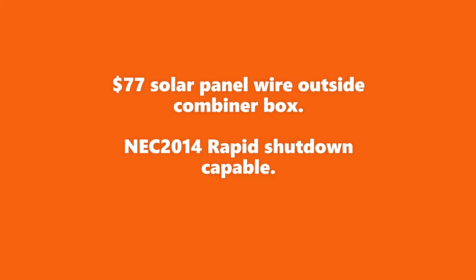This combiner box is the type that's needed to be NEC 2014 compliant with array level shutdown. NEC 2014 has the least possible MC4 connections. I got most of these items on Amazon and I'm not using affiliate links.